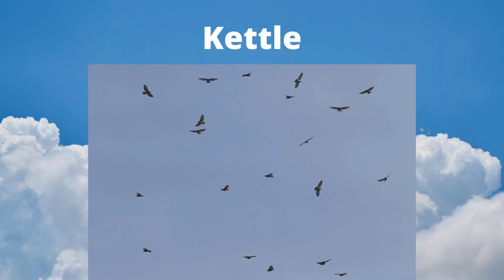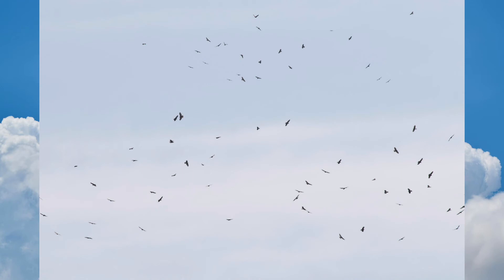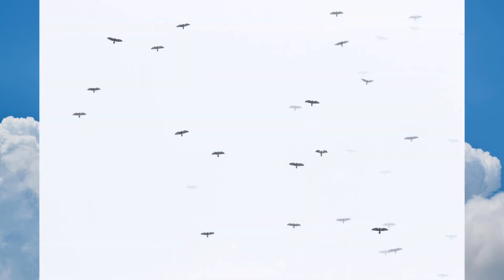Broad-winged hawks migrate in large groups called kettles. It is not uncommon to see hundreds or even thousands of broad-winged hawks together during peak migration times. They soar together on a thermal to gain altitude, then break off into a glide.